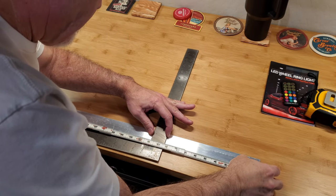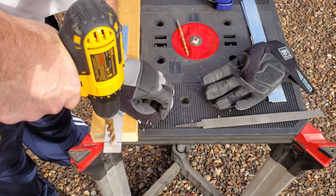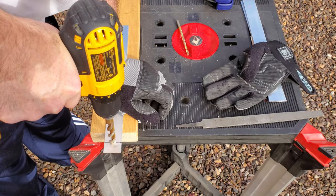A little measuring, a little more measuring, some hacksaw, a bit of drilling, and then spray paint should take care of that.